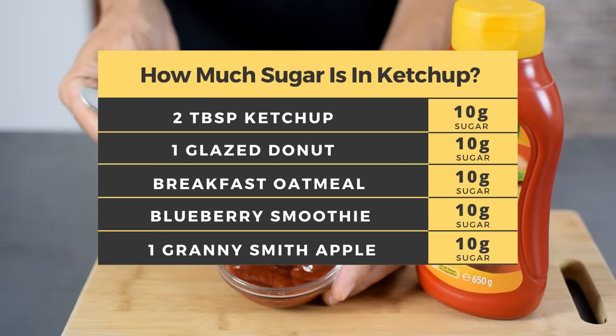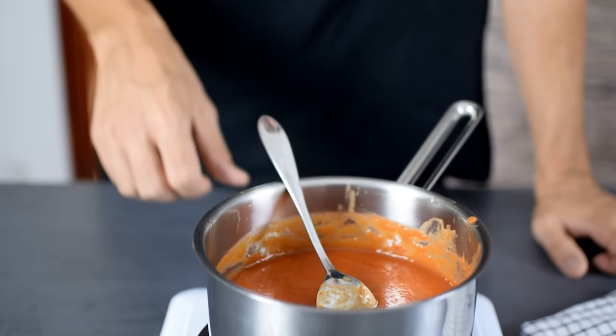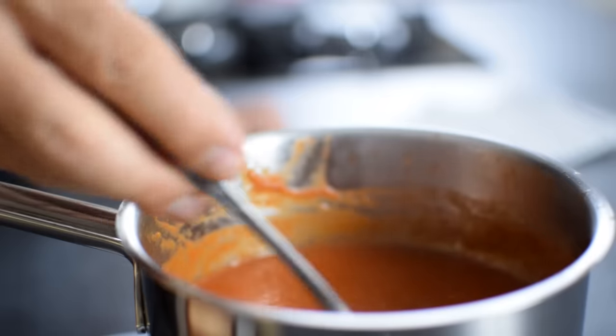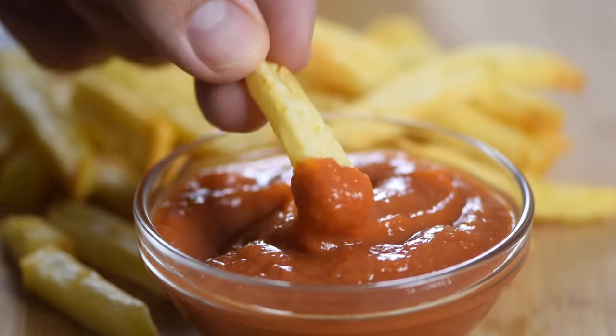I know a tablespoon of ketchup on a burger won't kill you, but if you eat this condiment on a regular basis, I would definitely consider a healthier version. In this video I'm going to show you how to make a delicious no-sugar homemade ketchup that's good for you and your family. My goal was to make something simple that tastes as great, even better than store-bought stuff.